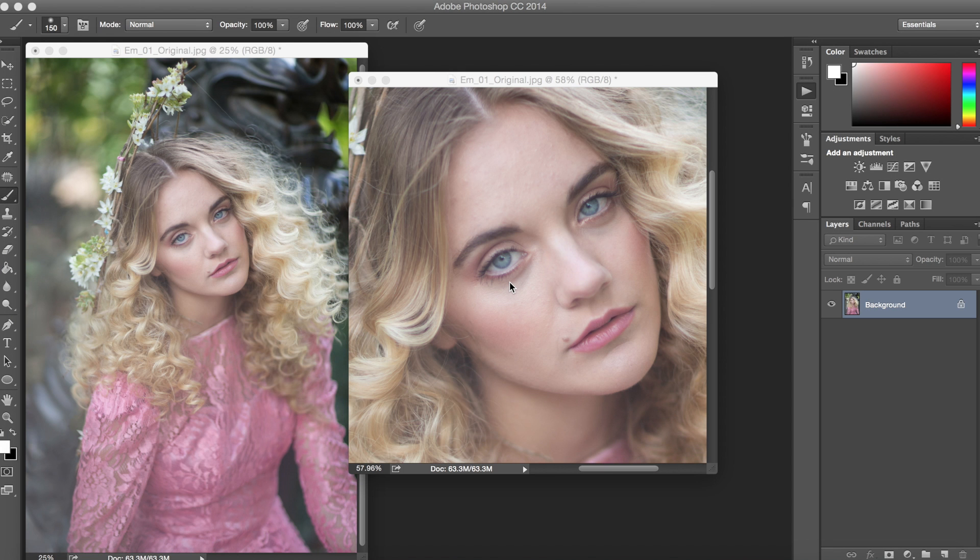Hi everyone, it's Krista Lahara here with a new tutorial for Emily Soto's Fashion Actions. Today we're going to be taking a look at the Fashion Skin Action, which is used for the professional retouching and flawless skin on all of your photos.